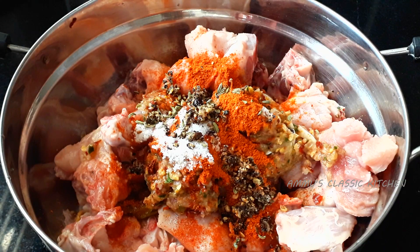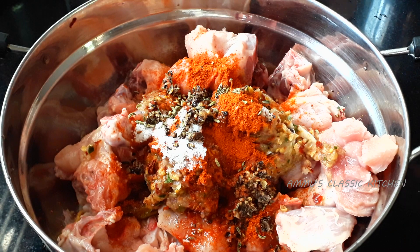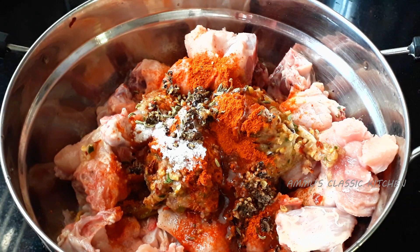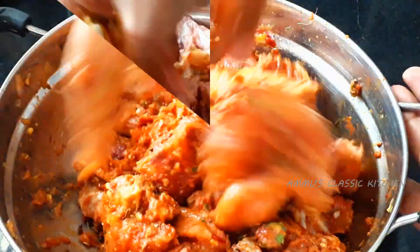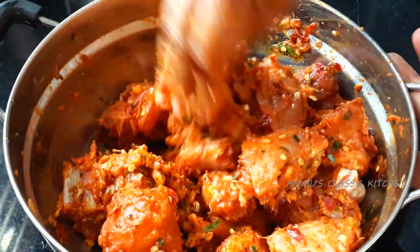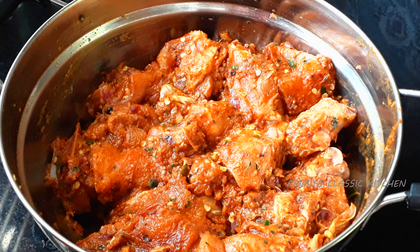Let's add 1 tablespoon of vinegar. Add a batch of chicken with masala. I need to mix it first. We will mix it with a knife for a little bit. If you want to add a knife, it will be a nice knife. We will mix it with a knife.